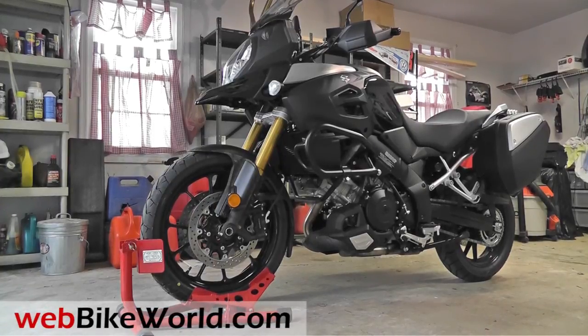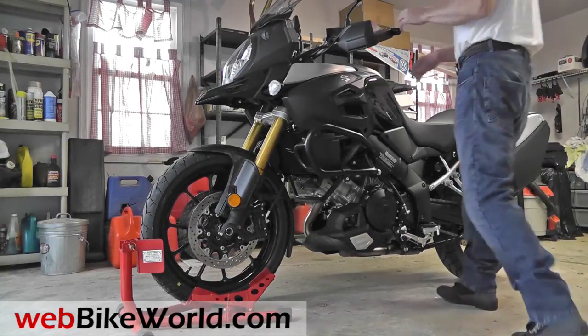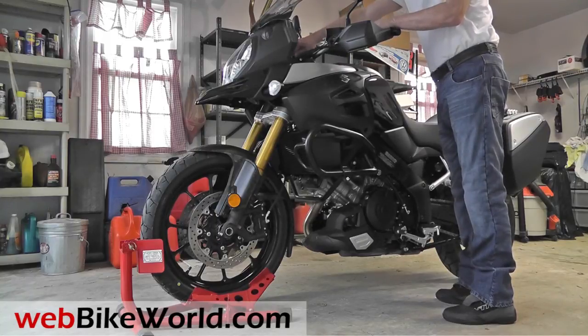Welcome to WebBikeWorld.com. This is a very quick look at just a couple of the features of the Suzuki V-Strom 1000 ABS Adventure. Please read the initial impressions report on WebBikeWorld.com for more information on this motorcycle.